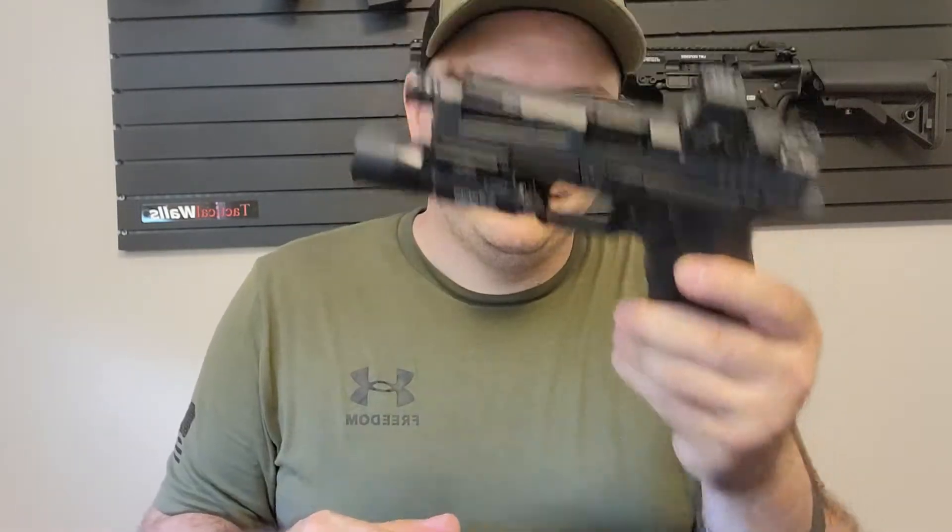So that's the OZ9. We'll talk about that later. It comes with two PMags for $1,900 — two eight-dollar magazines included.